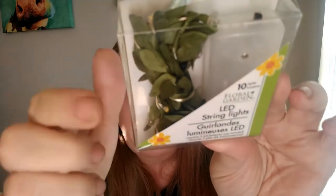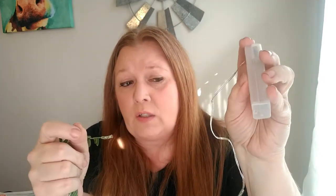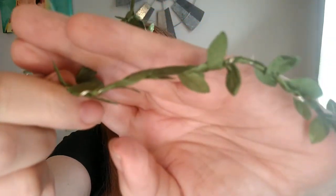I've seen other people haul these and I've also seen them at Walmart, Michaels, and Hobby Lobby, but Dollar Tree has the floral garden LED string lights — you get 10 lights. They're little fairy lights with greenery on them, like little vines, really pretty. Elsewhere they're more than a dollar. I grabbed two and opened one so you can see. You'll need two double-A batteries. I think they're so pretty with the leaves.